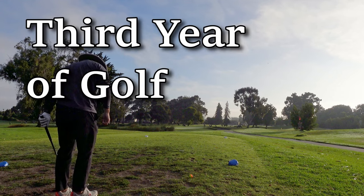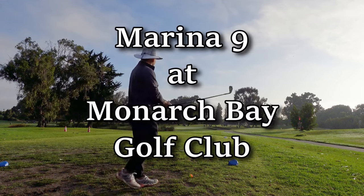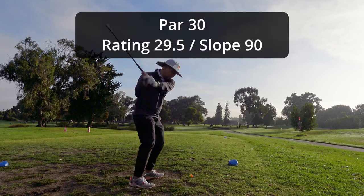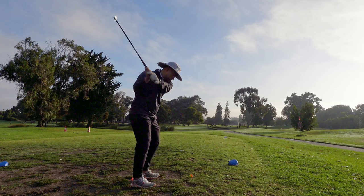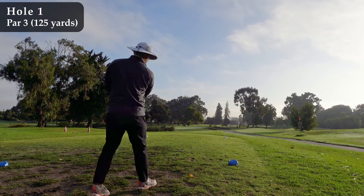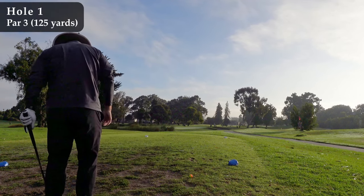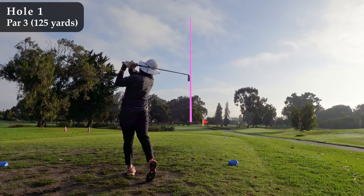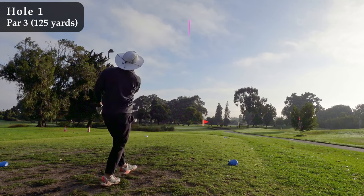Hey everybody, welcome to the channel Golf with James. This is my third year of golf. I'm playing at the Marina 9 at Monarch Bay Golf Club in San Leandro, California. It's a par 30, which means that not all the holes are par 3s. There are, I think, two par 4s that are mixed in. Great place to learn how to play golf on 9 holes.